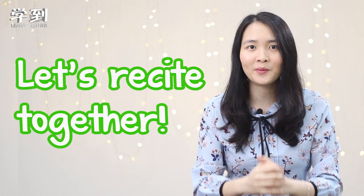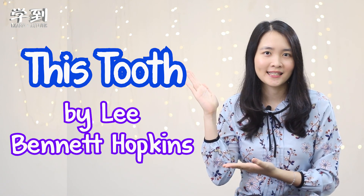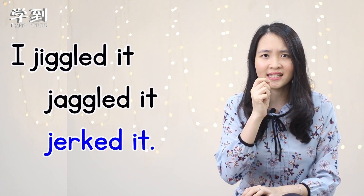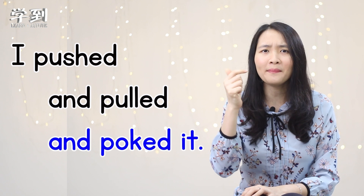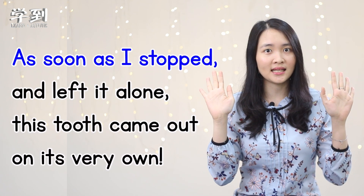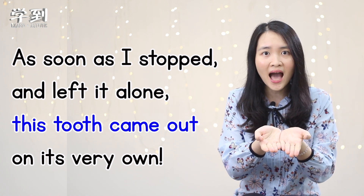Let's try to do these four actions together: stop, left it alone, this tooth came out, on its very own. Very good! So are you ready to recite the poem together with actions? Ready? One, two, three, go! 'This Tooth' by Lee Bennett Hopkins. I jiggled it, I jiggled it, jerked it. I pushed and pulled and popped it. But as soon as I stopped and left it alone, this tooth came out on its very own. Well done, everyone! Good job!